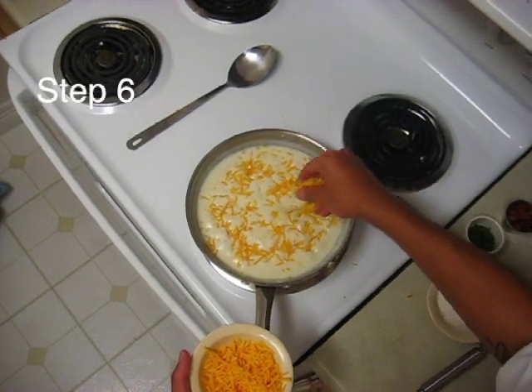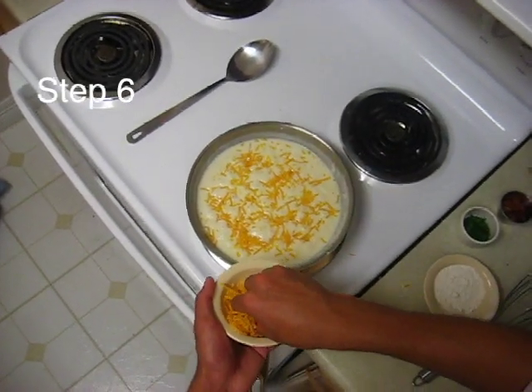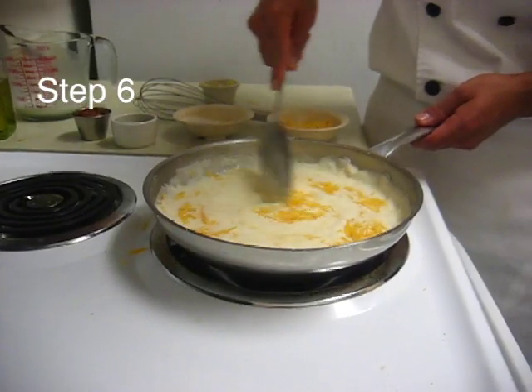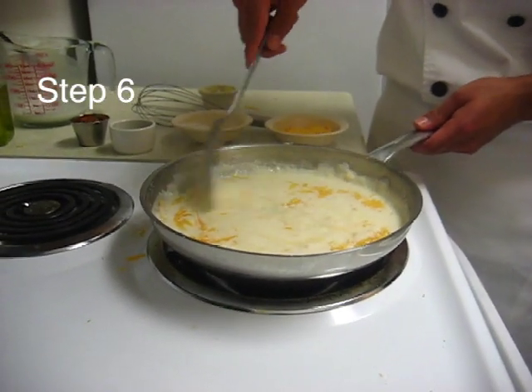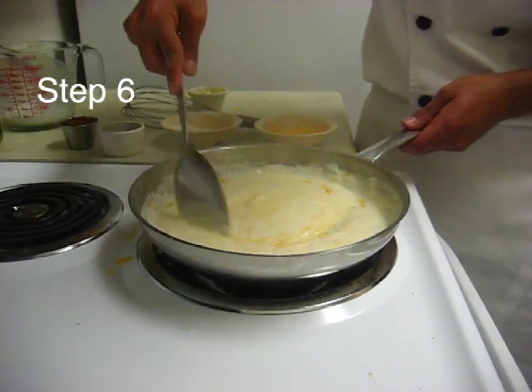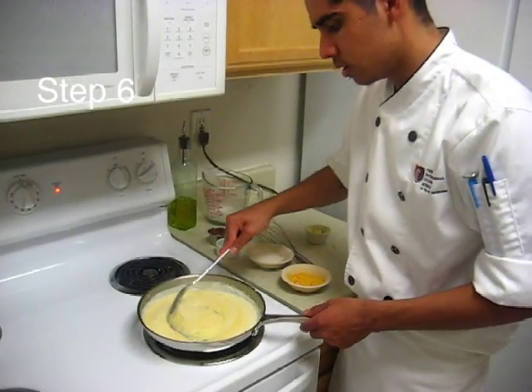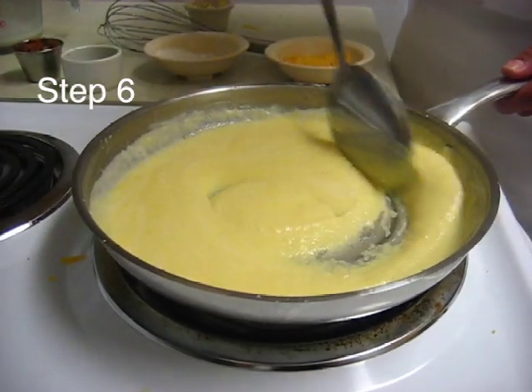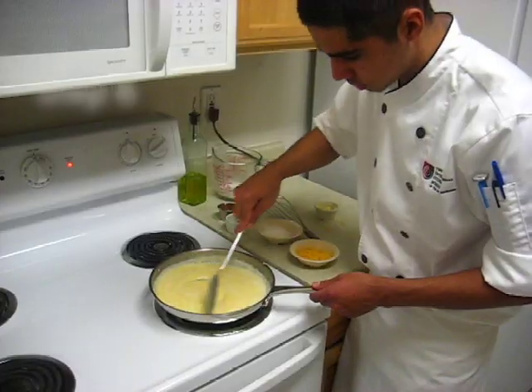Just slowly add it, then slowly stir it in. You might want to add just a little bit more cheese. You want to keep it on low heat, because if you have it on too high heat, you'll get an awkward texture with that cheese in the sauce — it won't be smooth.